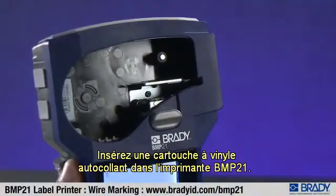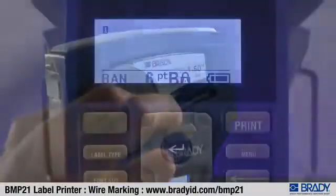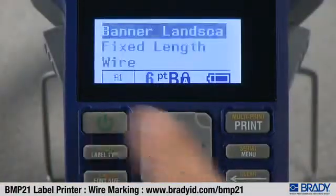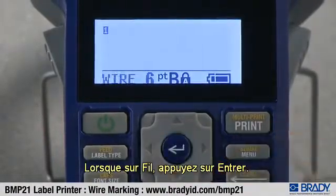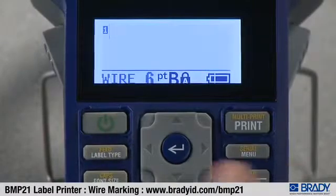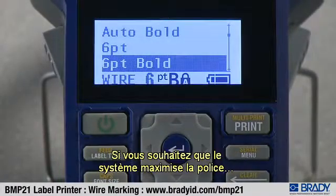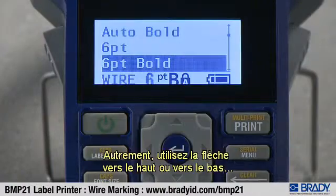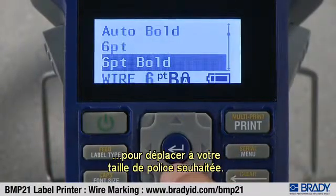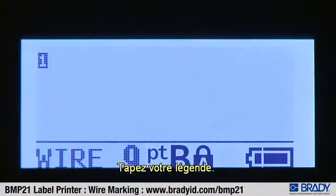Insert a self-laminating vinyl cartridge into the BMP21 printer. Press label type. Use the down arrow to move to wire. Once on wire, press enter. Press font size to select your font size. If you would like the system to maximize the font based on your legend and label size, choose auto. Otherwise, use the up or down arrow to move to your desired font size. Then press enter. Type in your legend.